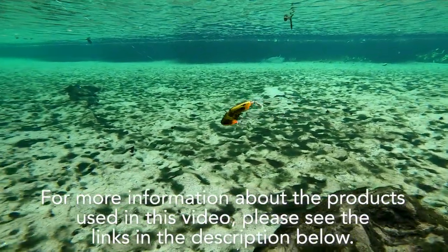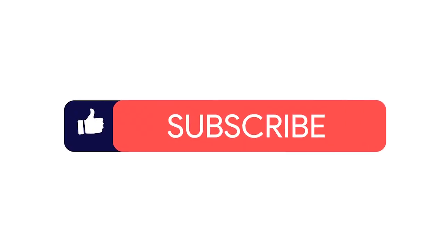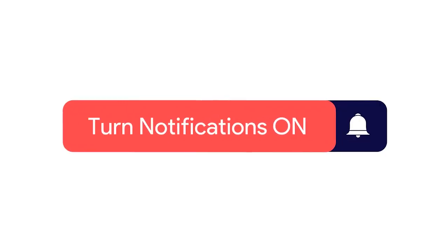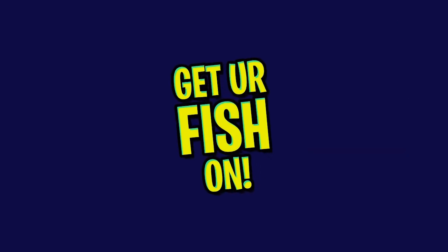For more information about this product or the products used in this video, please see the links in the description below. If you like this content, make sure you subscribe to the channel, like, comment, and also click that notification bell so you know when the next video comes out.